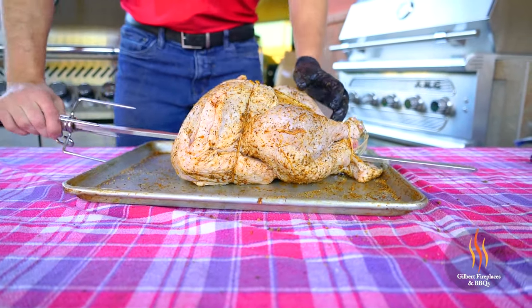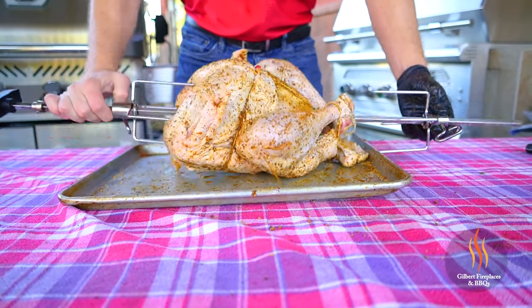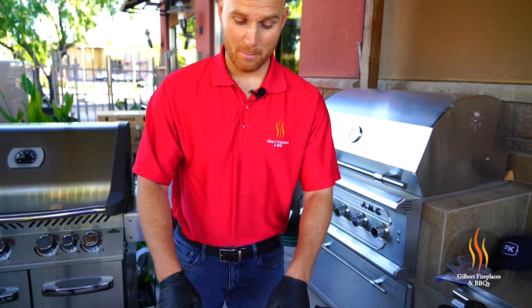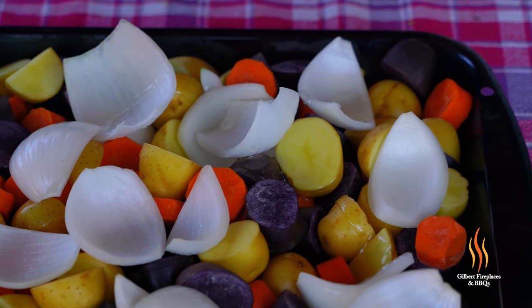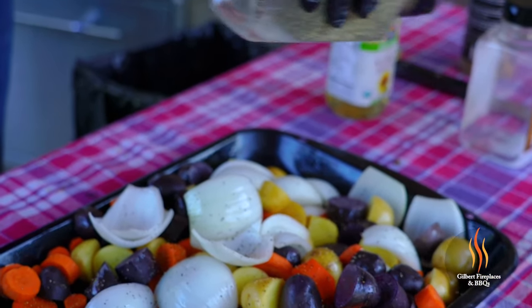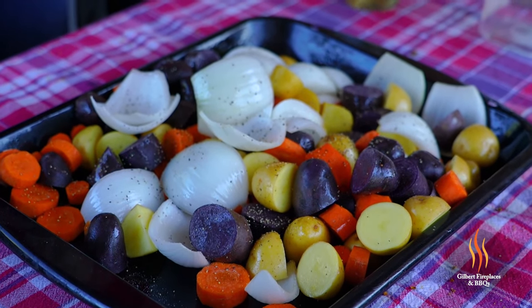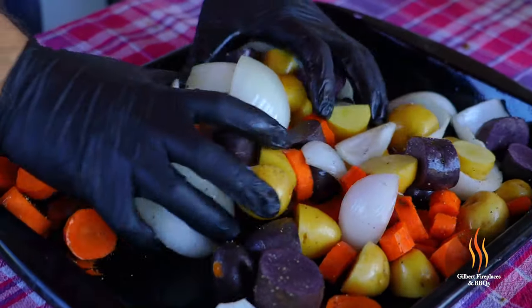When you're rotisserie cooking, you definitely want to place a pan underneath the food to catch all the drippings. Today we're gonna kill two birds with one stone — that pan underneath the turkey is going to have delicious carrots, potatoes, and onions roasting alongside it. The turkey will season the vegetables, and the vegetable aroma will come up and help infuse flavor into the turkey — it's gonna be a great relationship.